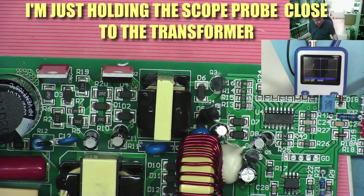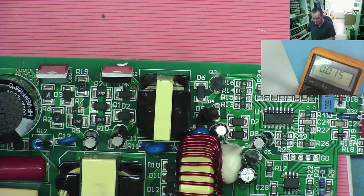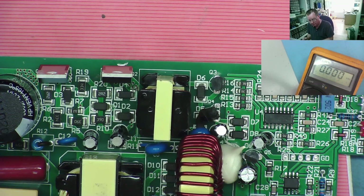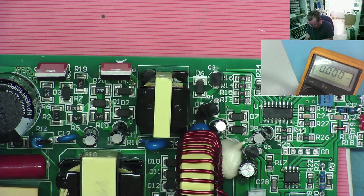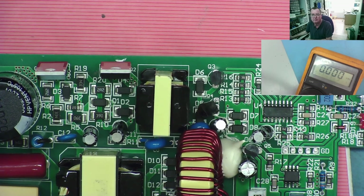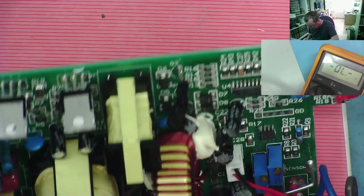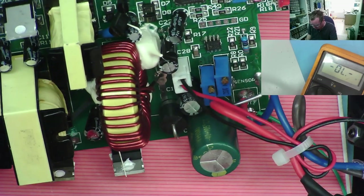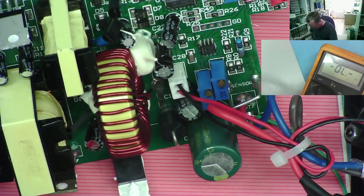Why don't we have any output from it? If I put my oscilloscope probe just next to the main transformer, we can see it's actually being driven at the same frequency without touching it. So according to that, everything should be working here — and yet I have no output voltage. Let's check again. I definitely have no output voltage. But it seems to be working.